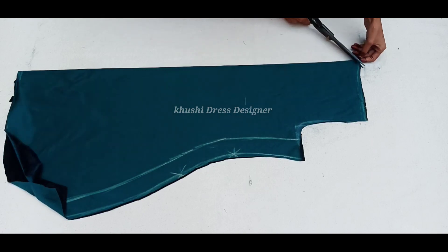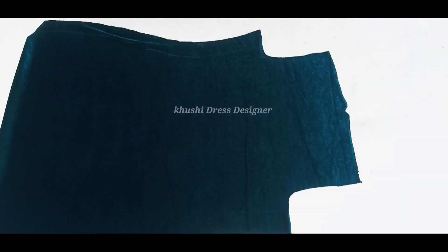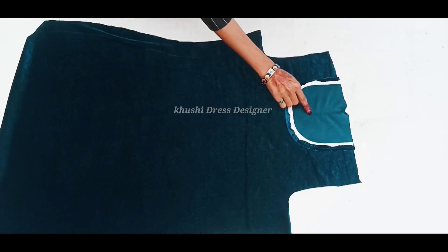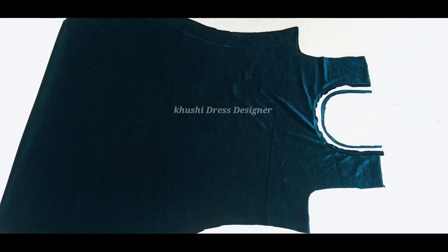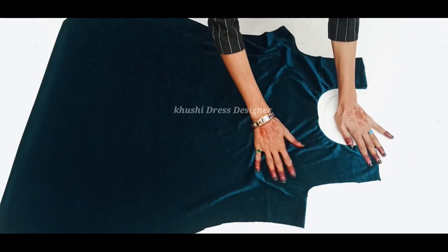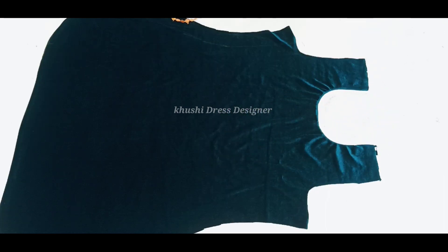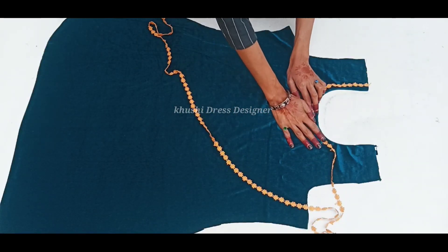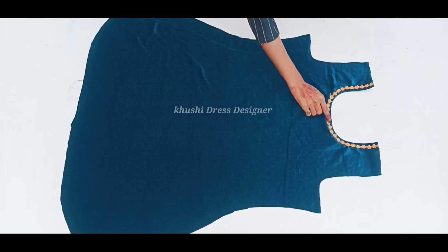I am going to cut my neck — so stretch the neck. I used stitching on this cloth and placed it. Then I will put it inside of this cloth.